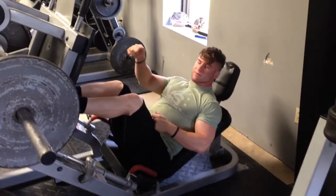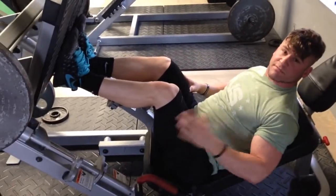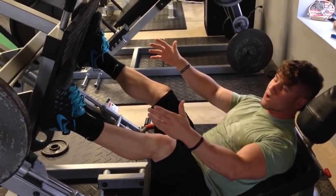First, you're going to keep your feet close together and down at the bottom of this platform — it's going to hit your quads. Secondly, if you want to focus in on your hips, you can go real nice and wide, as wide as you can possibly go on the platform.